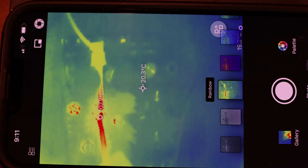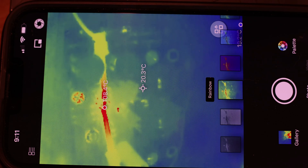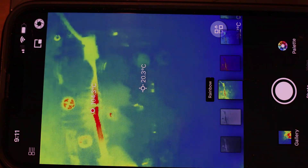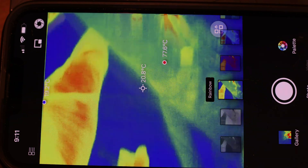Another great example: let's say you're trying to test a tube amplifier and you've got 500 volts sitting in there. You really do not want to get your fingers in there, so this camera is going to show you what's hot and what's not hot.